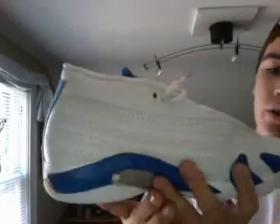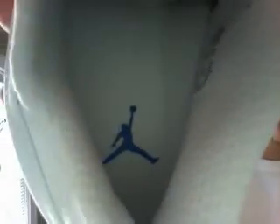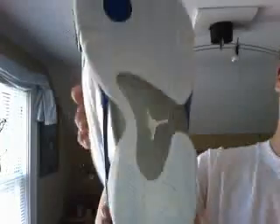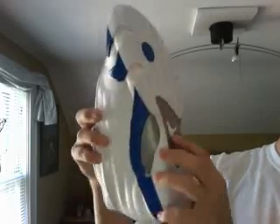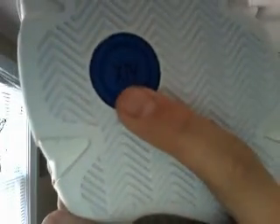This is the inner part of the shoe. On the toe we have our Jumpman, and on the tongue we have our Jordan branding. On the bottom we've got our Jumpman — you can see that blue 14 there.